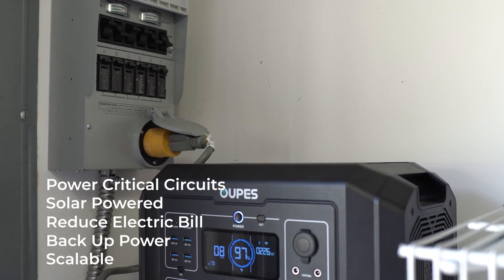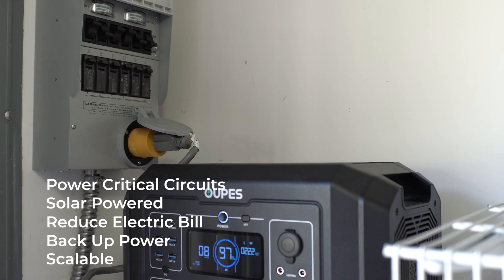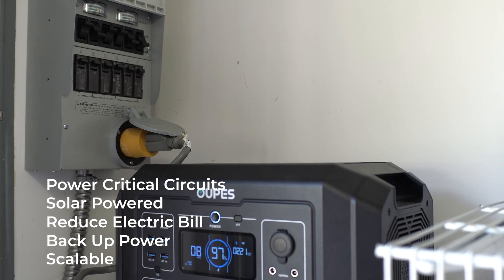So here we have a system that can power critical circuits, be replenished with solar power, help you save money on your electric bill, and keep you going during an outage. And I'm ready to scale up when I want, adding more batteries and more panels, and eventually upgrading to a Mega 2 or 3.